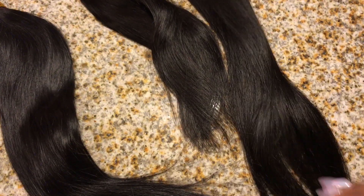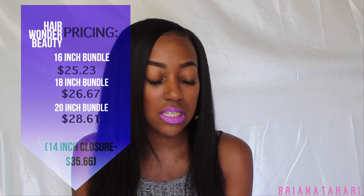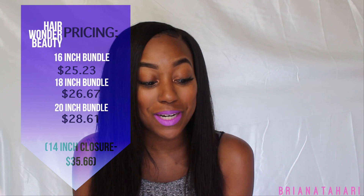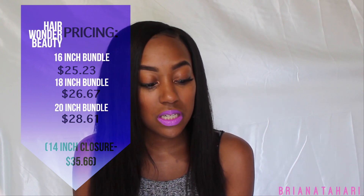As far as pricing goes, these bundles are cheap — I'm trying to save y'all money. The 14-inch closure is $35.36, the 16-inch bundle is $25.23, the 18-inch is $26.67, and the 20-inch is $28.61. All together without the closure you're looking at $80.51, and with the closure it's $115.87 — bomb prices, under a hundred without the closure.